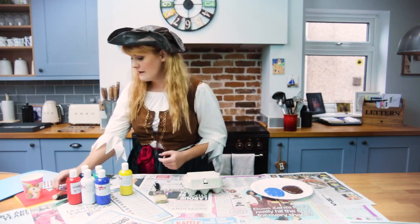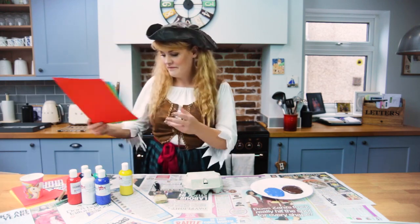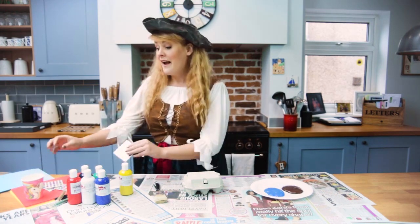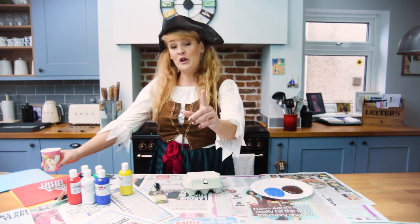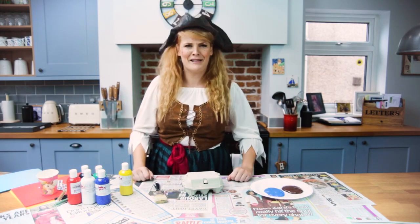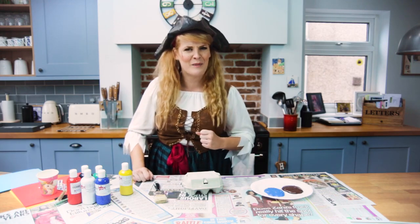I've chosen glitter, coloured card, sticky gems, and to put all of that together I've got a little bit of PVA glue, but you can use anything you like to make your treasure chest extra special.